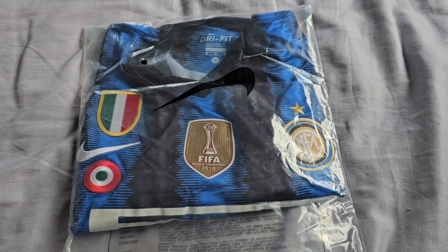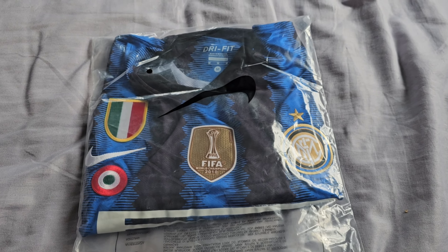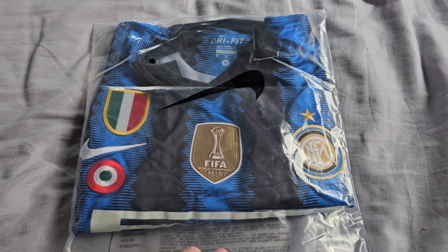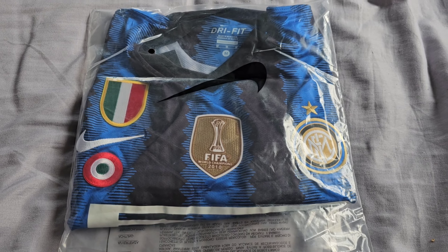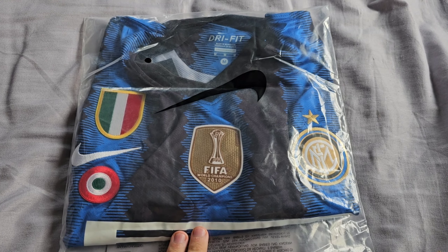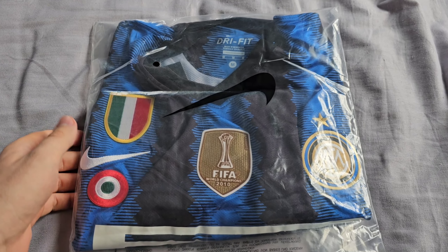Hello guys, welcome to another football jersey review. Today I have the Inter Milan 2010-2011 home shirt. I ordered this from DHgate, it cost around $20 and it took about two weeks to arrive here in the UK. So let's open it up.